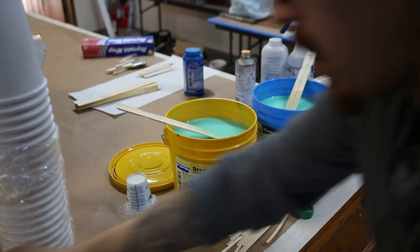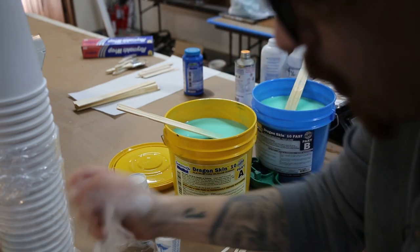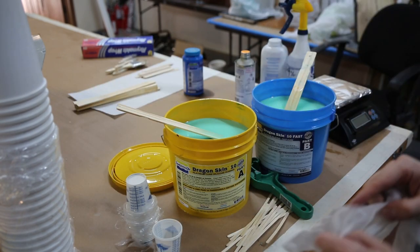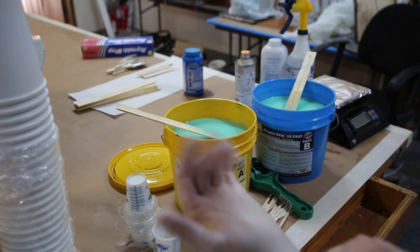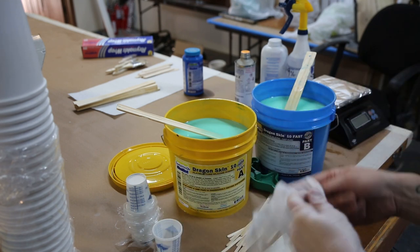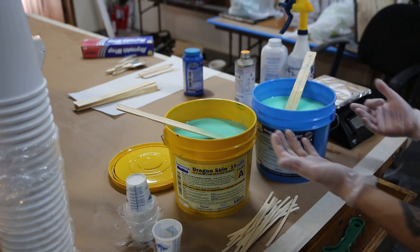For the ears, since we're working with platinum silicone, I'm using vinyl gloves. Latex is the biggest issue with platinum — it'll inhibit it, it won't set up, it'll just stay gooey. So always have a clean work area, always use vinyl gloves, not latex gloves. Just constantly be aware of contaminants that may be introduced to the silicone.